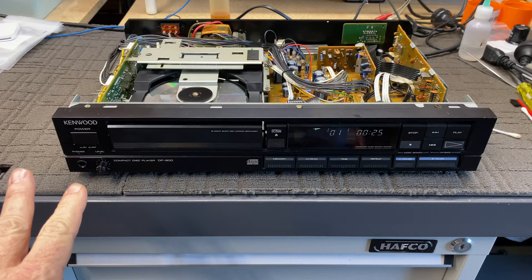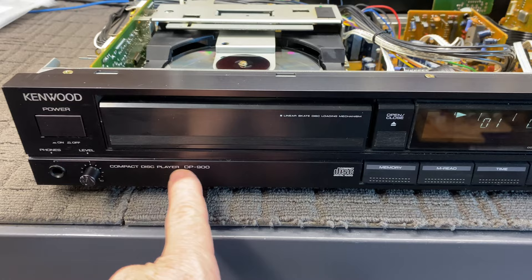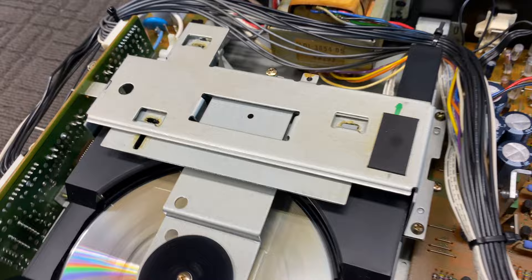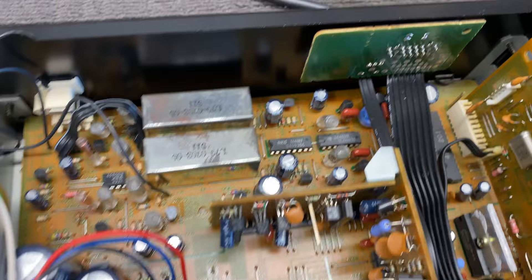Very short video — not a rant, not a long one. Just to show my love and appreciation for classic, older CD players. This beautiful Kenwood DP900 — not the famous DP1100, which was the one I always wanted back in the day. The DP900 is just a beautiful, beautifully built CD player from way back in the day when everything was still metal.